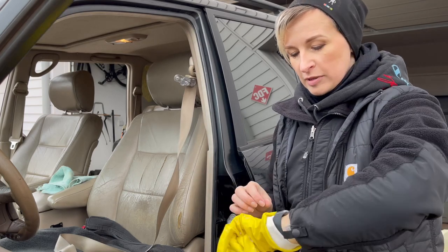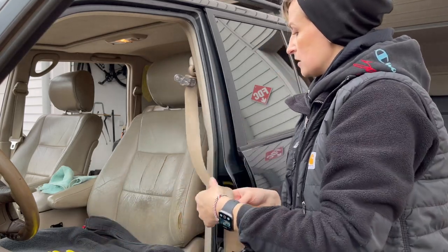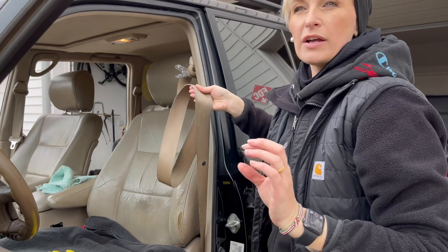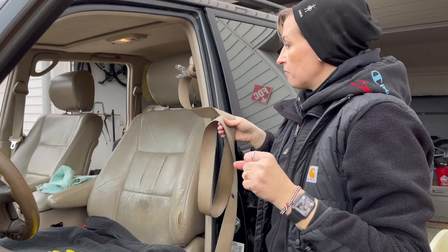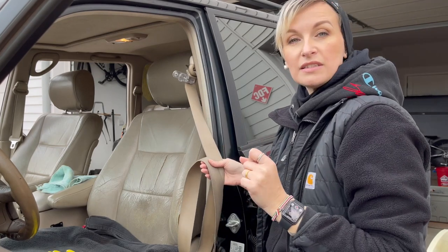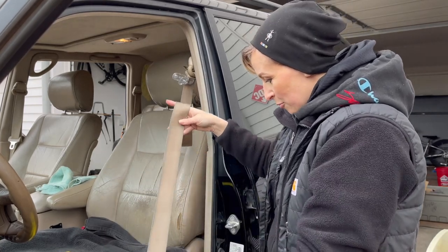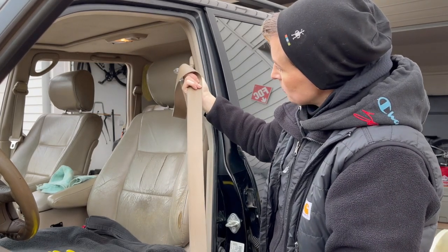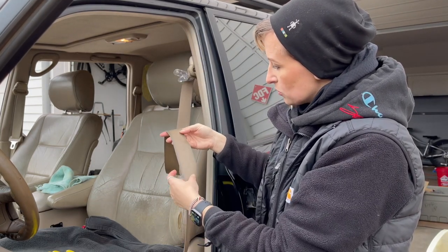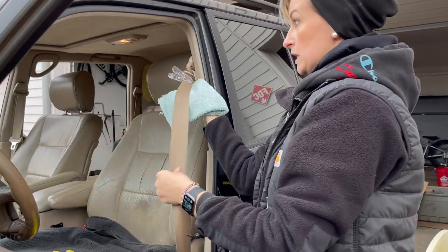I've been scrubbing this belt for maybe 15 minutes — this one was a lot worse than the passenger side I did the other day, but it still looks much better. It's still wet so it's going to get lighter as it dries. I'm going to towel-dry it first and then blow-dry it a little bit, and leave the belt out like this overnight so it can completely dry out, because I don't want any moisture or mold. There are a couple of spots on the edges that just would not get clean no matter how much I scrubbed and sprayed, but everything else did.